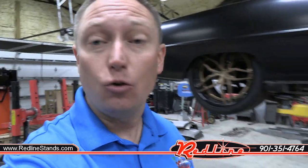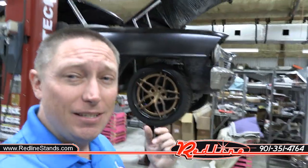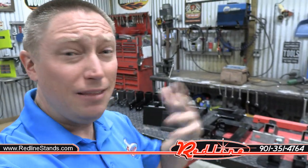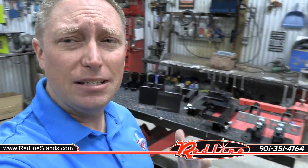That is my very well-worn RTS 3000 Auto Restoration Rotisserie, and those are every bracket that I could possibly get my hands on that would allow you to mount a classic car such as my 67 Nova to an auto restoration rotisserie. Since at Redline we sell about 500 to 600 rotisseries per year, we get a lot of customers that want to know if they can mount their car to a rotisserie and what brackets they're going to have to make or buy. I wanted to make this video to hopefully put all of those questions to rest.